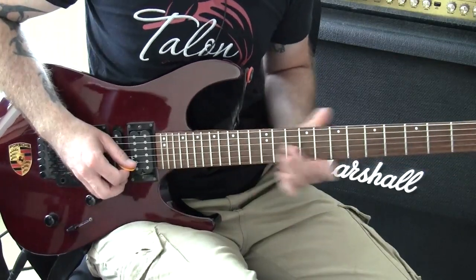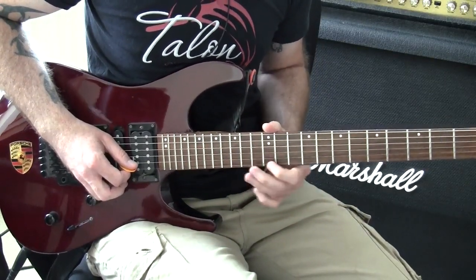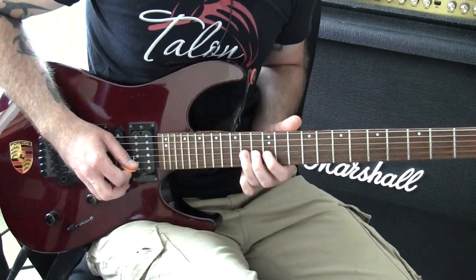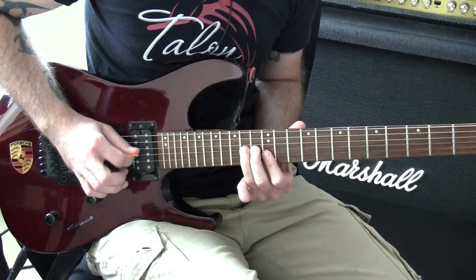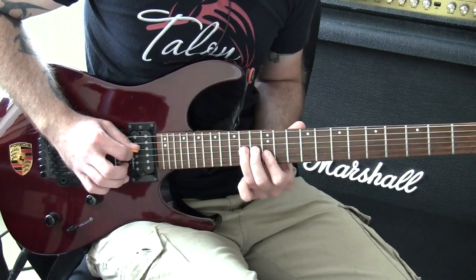So we're going to start on a sweep. We're starting on the note B, B string, sweep up, catch the A note. So sweep, sweep, down.